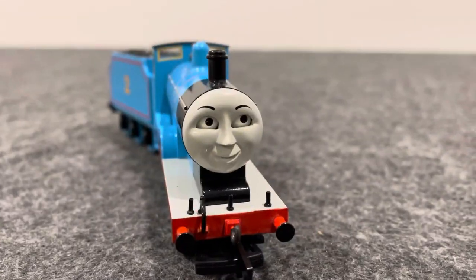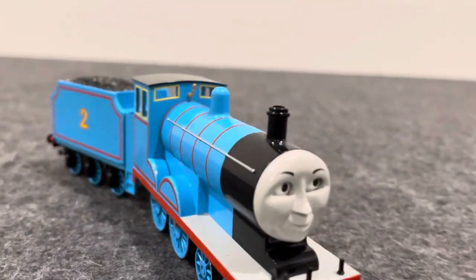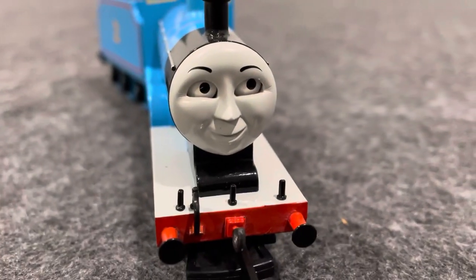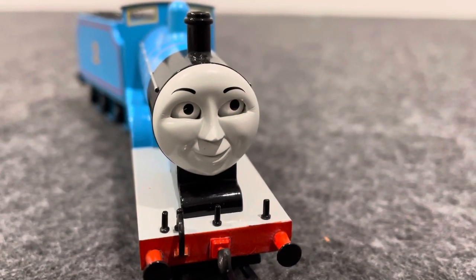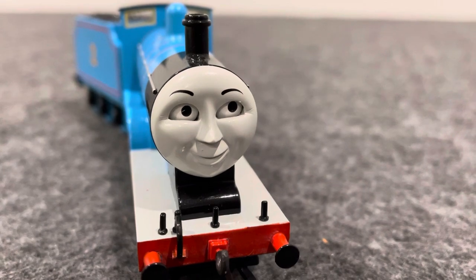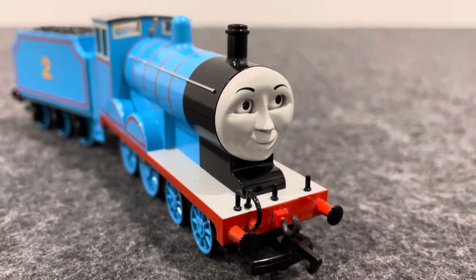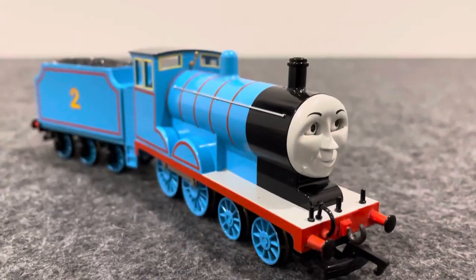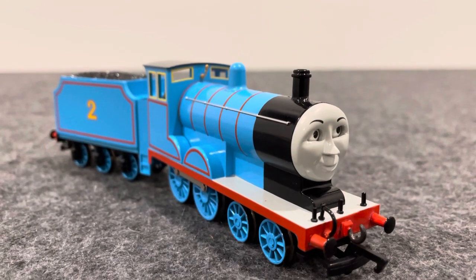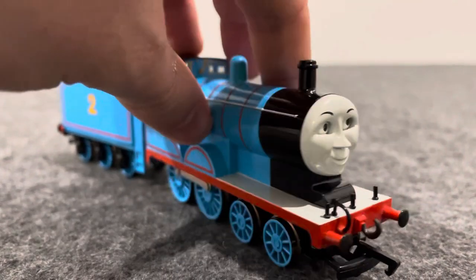Now as you know, the Buckman Edward itself is actually based off his model series appearance. As you can tell by the face, I believe this is a season 10 or 11 face. Yeah, quite possibly, yep it is. So yeah, it's got a season 10 or 11 face.